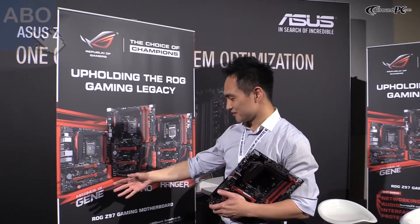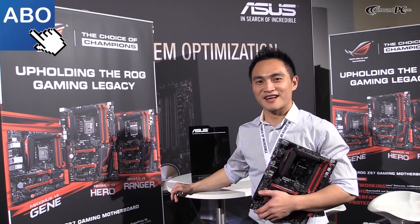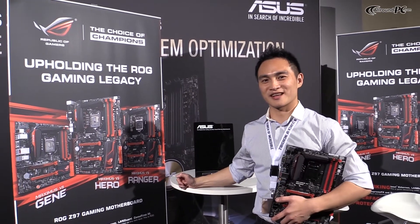There will be a new generation of Z97 motherboards. These are our new features. I hope you guys will like it. Thank you.